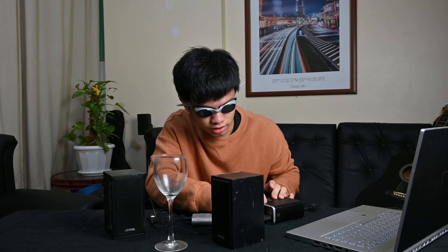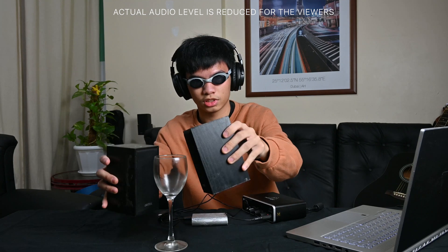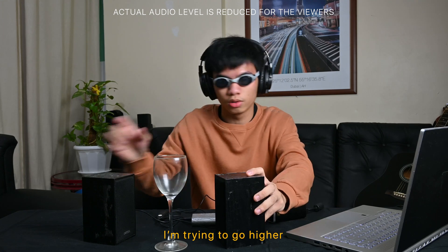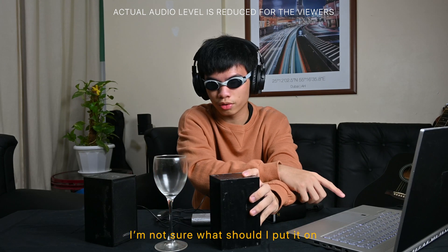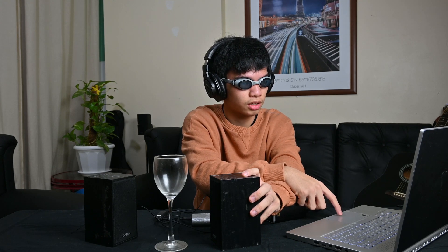The volume knob isn't maxed out yet, so I'm going to try and max it out. I need to cover my ears. Okay, now the volume knob is maxed out — this is the loudest the speakers will play. Still no result. I'm at 6790 Hertz, going higher — now at 7890 Hertz. At 11k Hertz there's no sound I can hear.